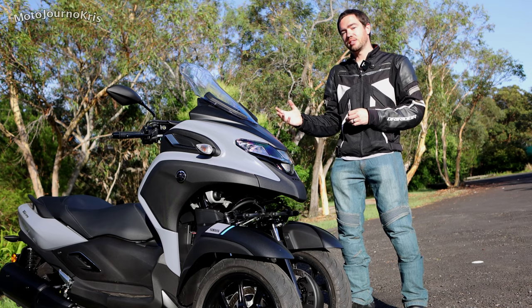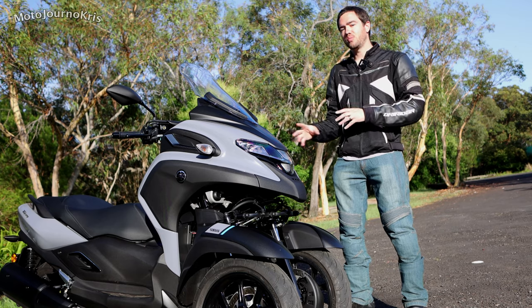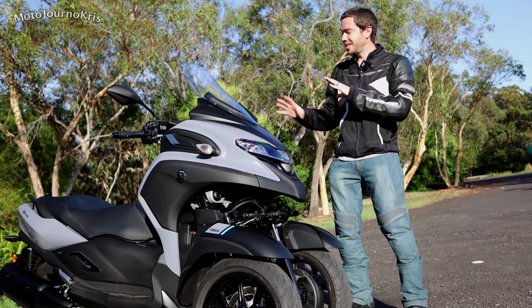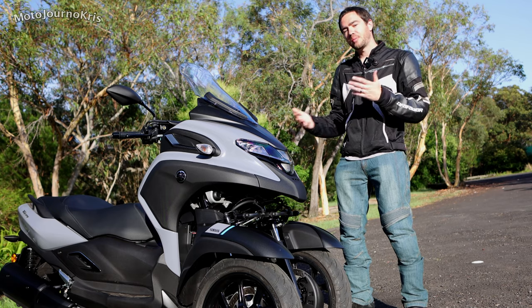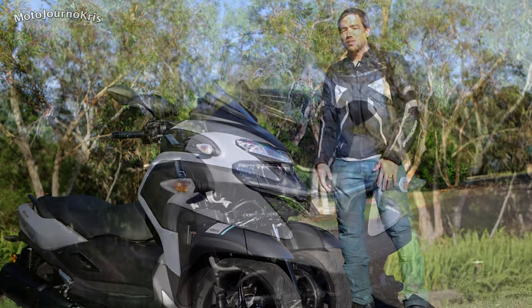You're paying quite a premium for it and it is a heavier overall machine, but it's something you'll only notice on the brakes and a little bit in engine performance because obviously that power-to-weight ratio has changed. But it's still a great thing to ride.